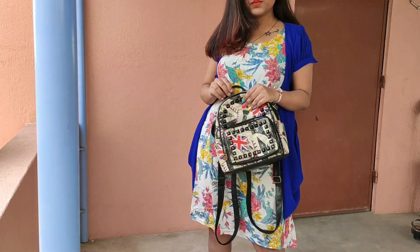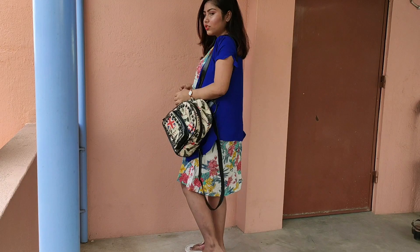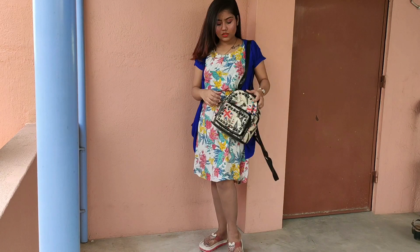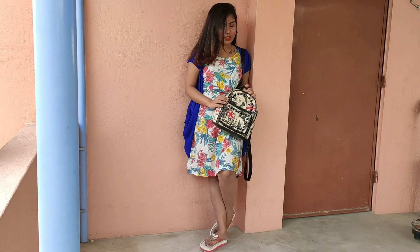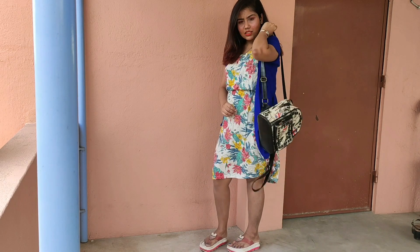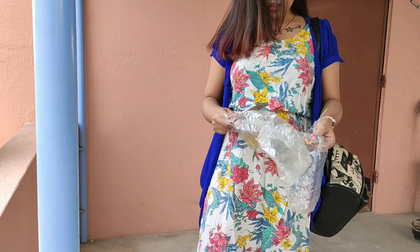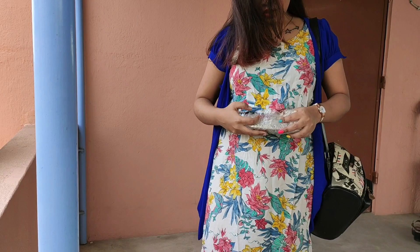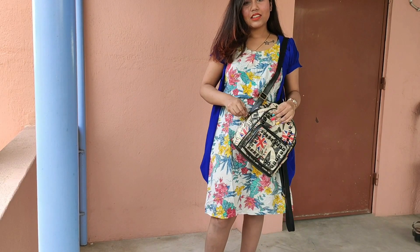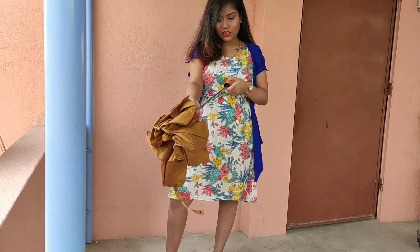For bags, it's really important that you carry a waterproof bag with yourself to protect things like your phone and makeup. And last but most importantly, always carry an umbrella.